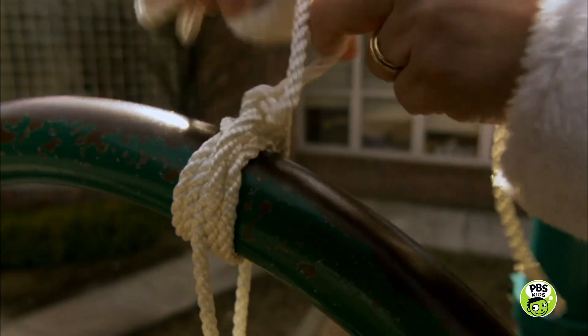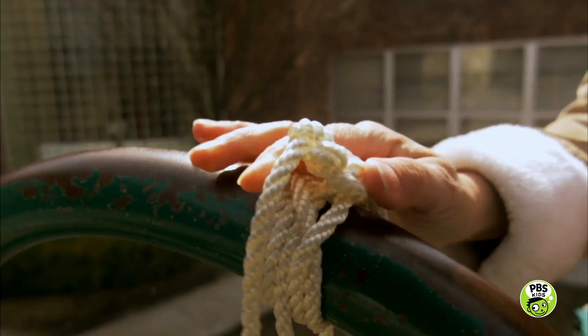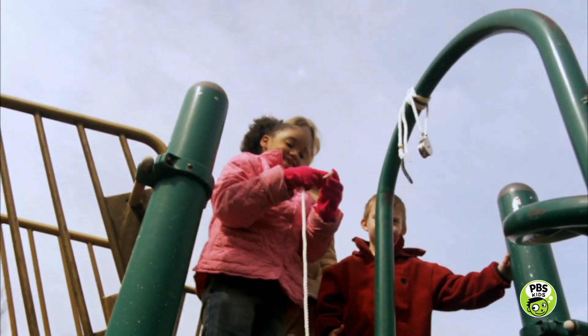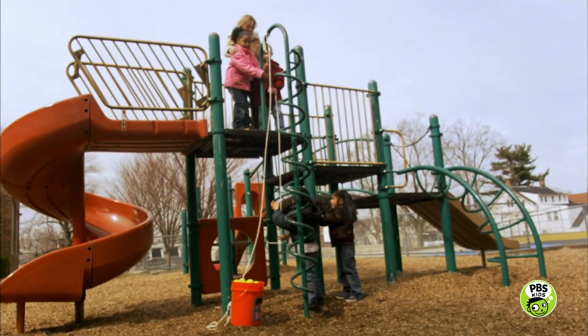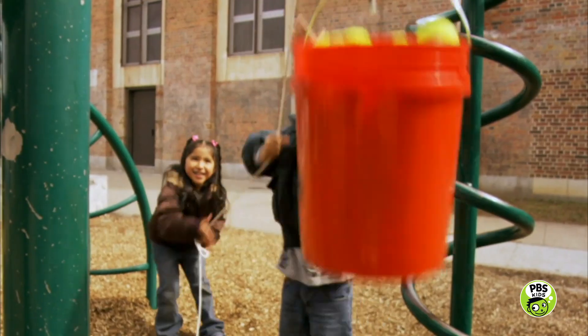Now try using a pulley to lift the bucket up to the top. A pulley is a simple machine that can make lifting heavy things much easier. Put the rope through the pulley and pass it back down to your friends. Careful, don't stand under the bucket.